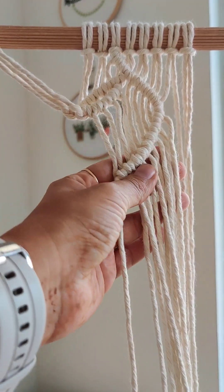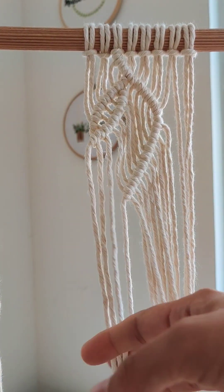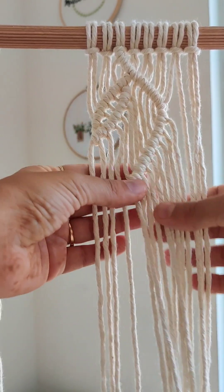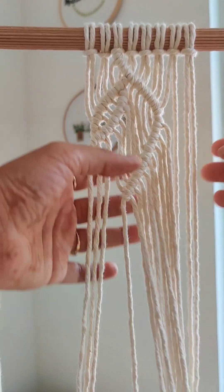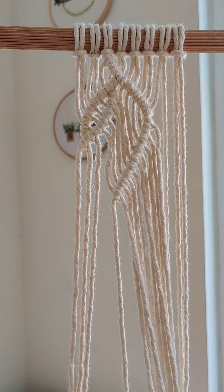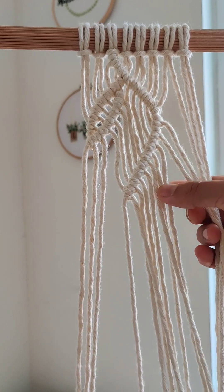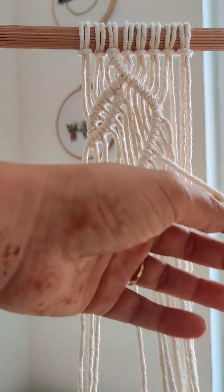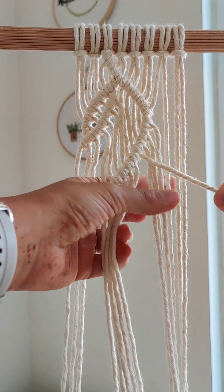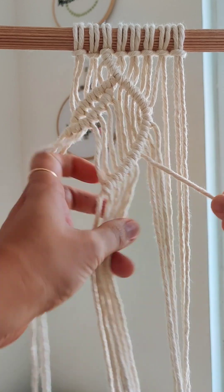We have made till here. So again we will get down the three chords which we have kept aside. Now using the seventh chord from here — one, two, three, four, five, six — so again we are going to make a leaf from this as a holding chord. The leaf should fall down, so we are going to make double half hitch knot over here.